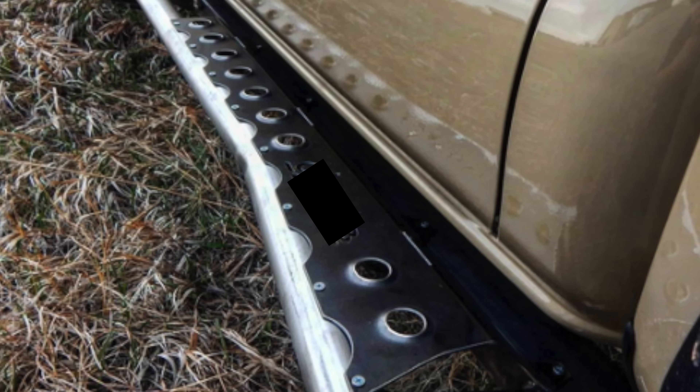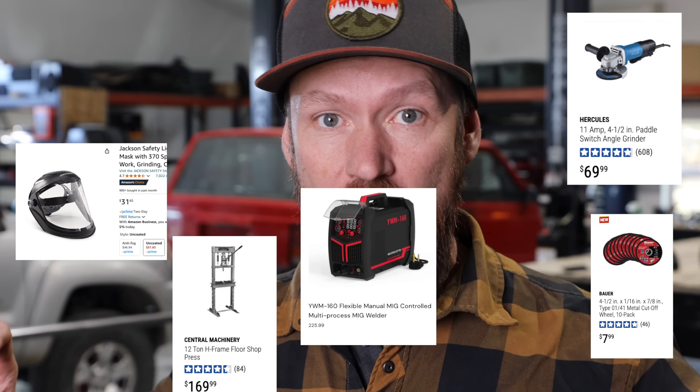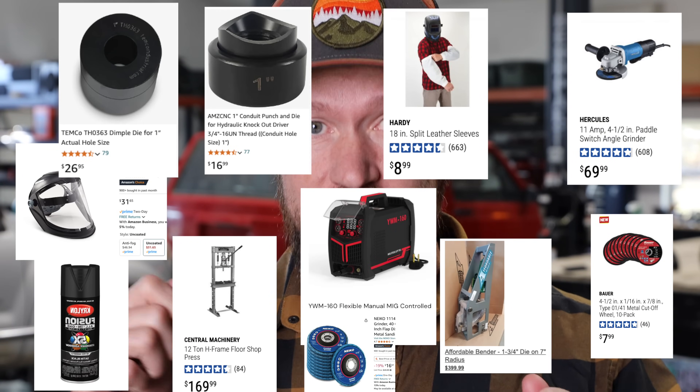We were going to buy these sliders for a build that we're working on right now, but we decided to see if we can build them for less — but there's a catch. We're going to include the price of all the tools, from the welder to the gas to even the tape measure, and see if you can buy all the tools you need to build rock sliders plus the metal for less than just buying rock sliders.